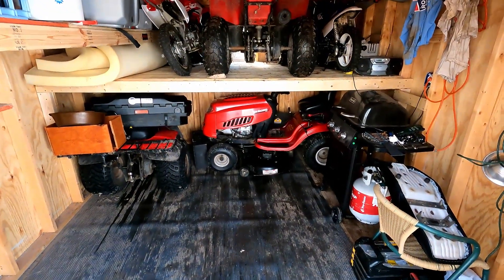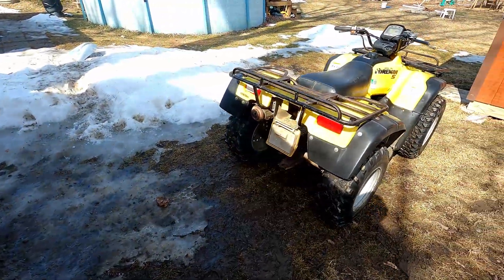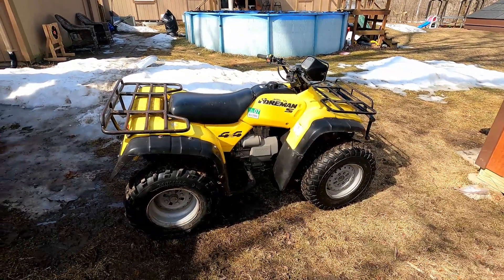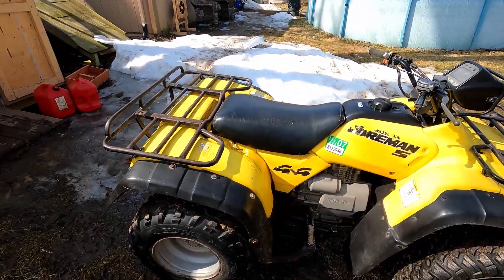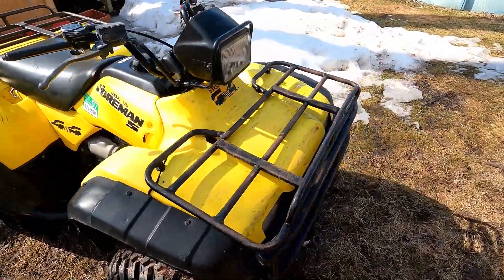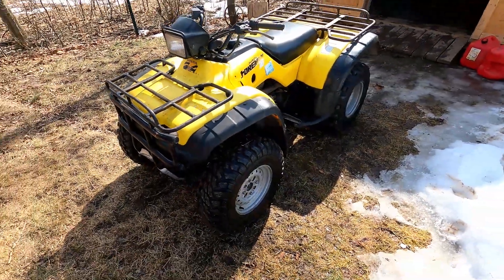We got a bunch of stuff moved around and I think we have enough space to get the newest addition in — the Honda Foreman. It's a 2001 S, so it's a foot shift, not the electric shift, and I think it's full-time four-wheel drive. It's in decent shape, everything's there, but the plastics are a bit rough and the stickers are a bit faded — but that's all cosmetic.